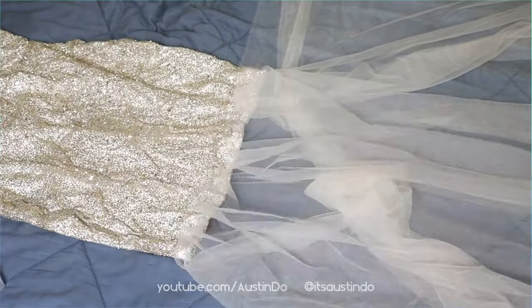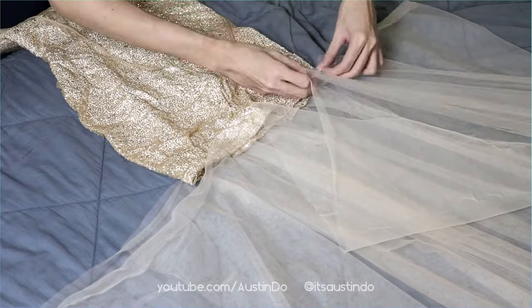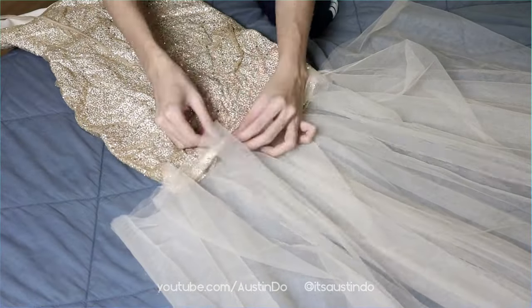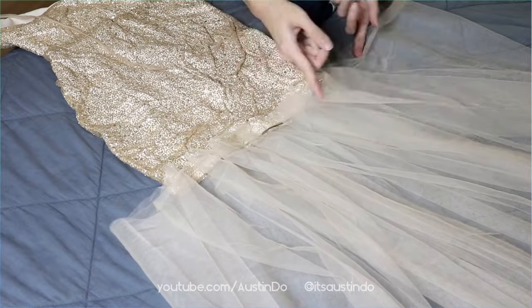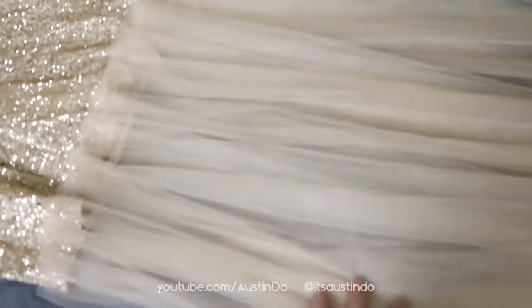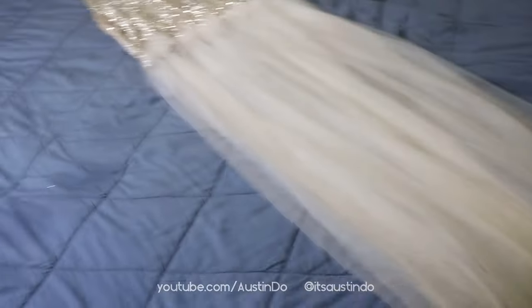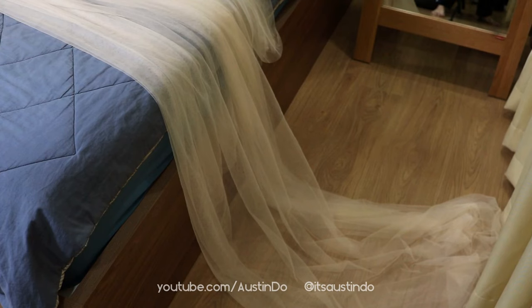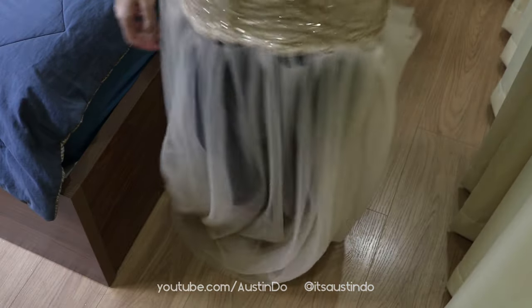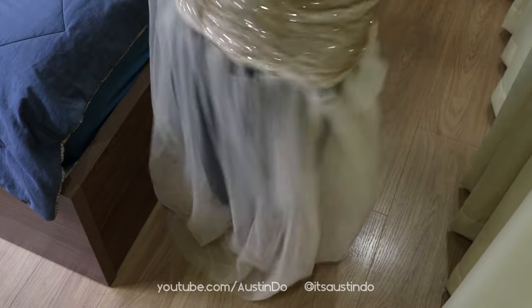Let's start by pinning the tulle fabric onto the bottom of the cocktail dress so we can have a gathered skirt. I don't have a sewing machine, so I'm sure if you have one this process would have been so much quicker. Once the fabric is pinned to the dress, we have a lot of leftover fabric, so we're gonna trim that off with a good pair of scissors — just snip snip snip right across.